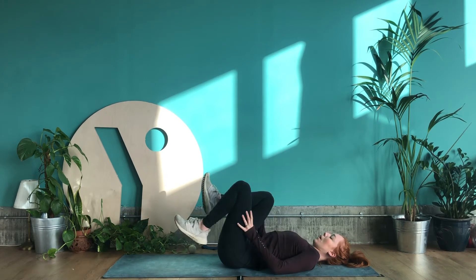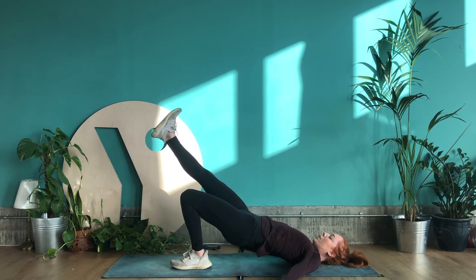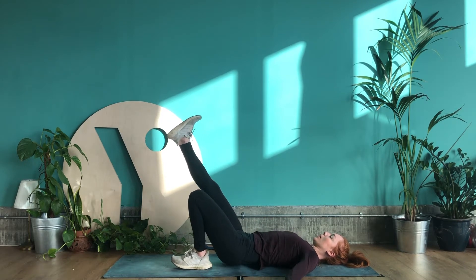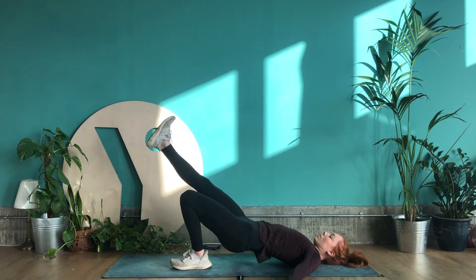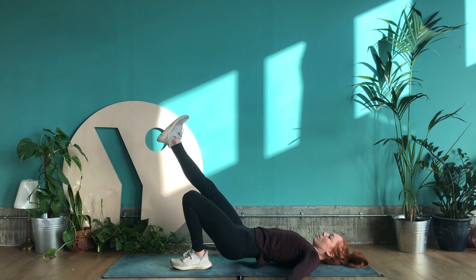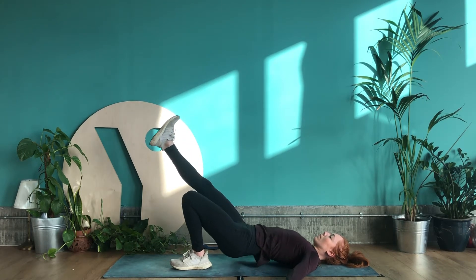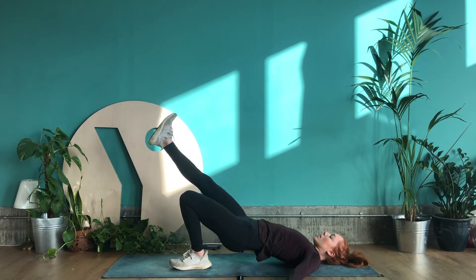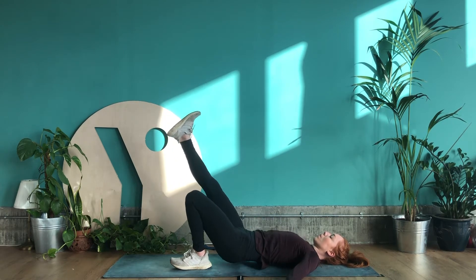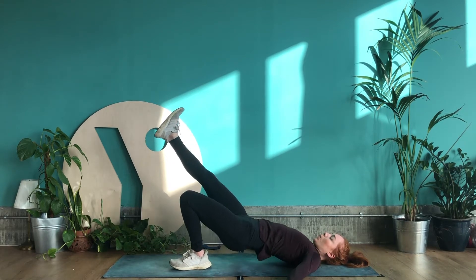Give your knees a little hug — you might even feel that in your lower back. Then take the left foot to the ground and extend the right leg away, knees in line with each other. Lift the hips up towards the ceiling just like before, pressing down through that left heel, and lower for 30 counts. Really press down through the heel to ignite the hamstrings as well as the glutes.